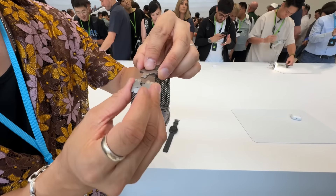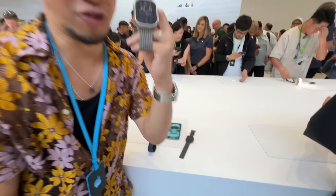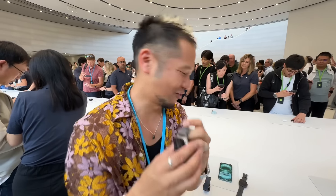Super cool surface. Let me pop this back in — first time doing this on camera. Yeah, I did it. First attempt on camera. Very nice.